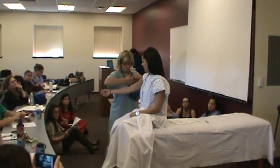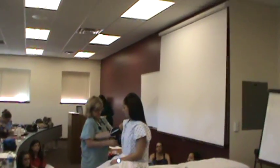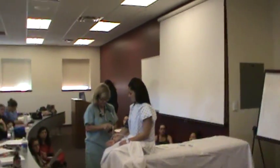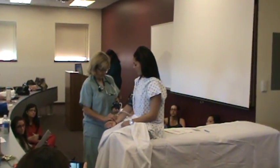Let's roll this up. Have you had your blood pressure taken before? Okay, good. I'm going to feel the pulse here and take it up.